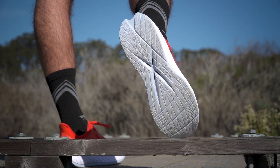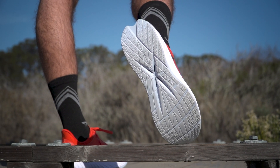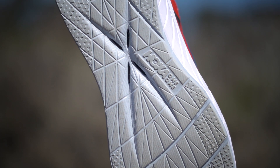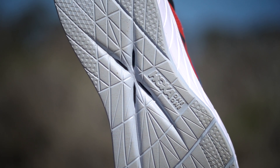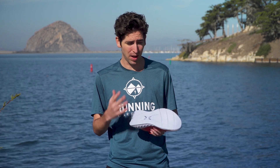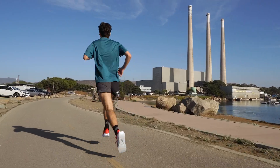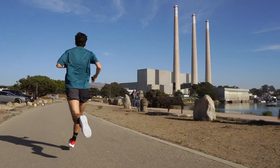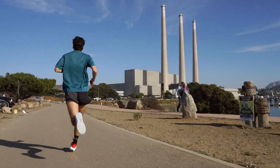Moving on down to the outsole, we're going to see a very similar design to the last version. We've got a thin layer of rubberized foam that's going to help create a little bit of pop and help keep weight down. I know a lot of people were worried it isn't going to have enough traction, but I don't think that's going to be the case. Would I use it for trails or wet surfaces? Probably not. But for me, it had everything I needed when I was picking up the pace on the roads.